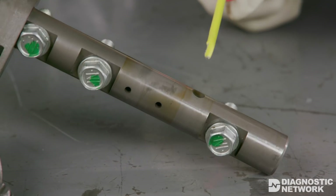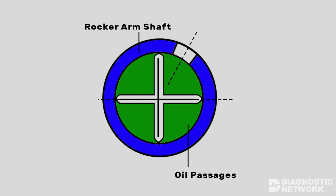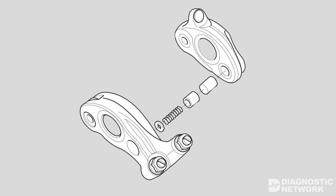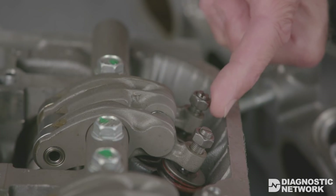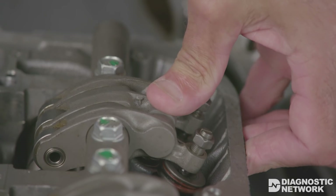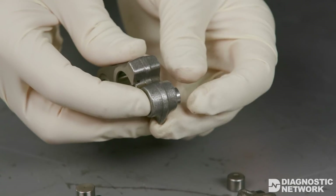Oil pressure runs through oil passages in the rocker arm shaft. This example shows three passages, but there may be as many as four passages in a single rocker arm shaft. All valves have at least two rocker arms — one primary and one secondary. Some engines use a third mid-rocker arm for a higher profile camshaft lobe. This VTEC configuration uses two hydraulic pistons: piston A for primary and piston B for secondary.